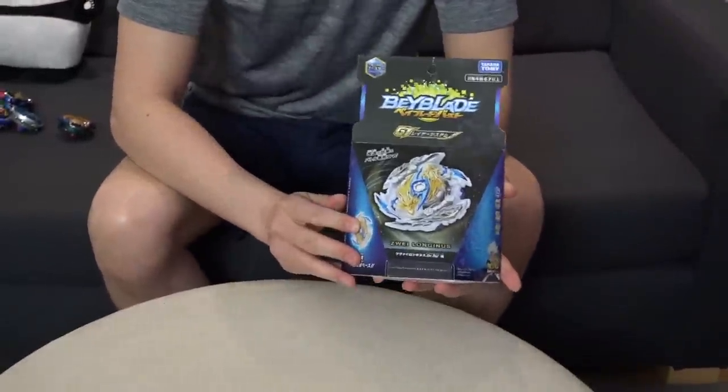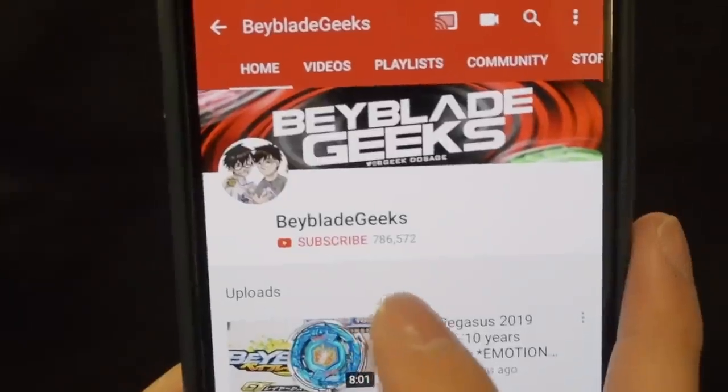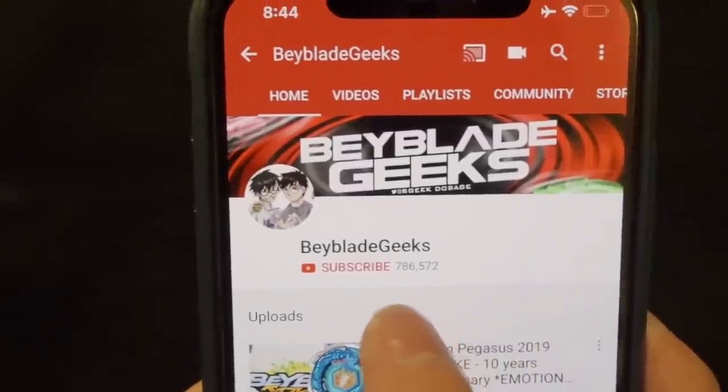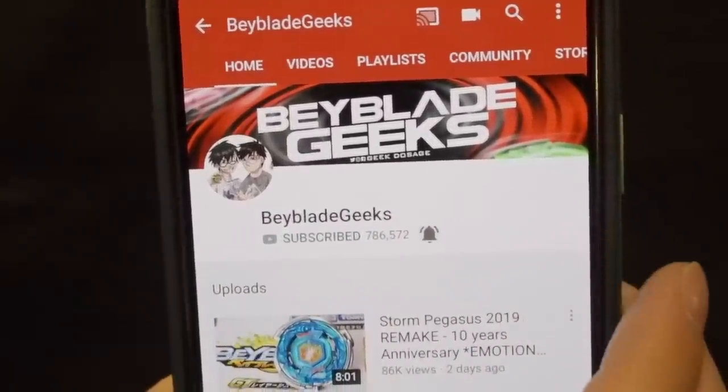Without further ado, let's open up this Beyblade Burst GT Longness and see what we have inside and discover the gimmicks. Before we get started with this new Longness unboxing, make sure you guys subscribe to the channel and turn on those notifications so you know when our next video goes up. Thanks for the support, guys.